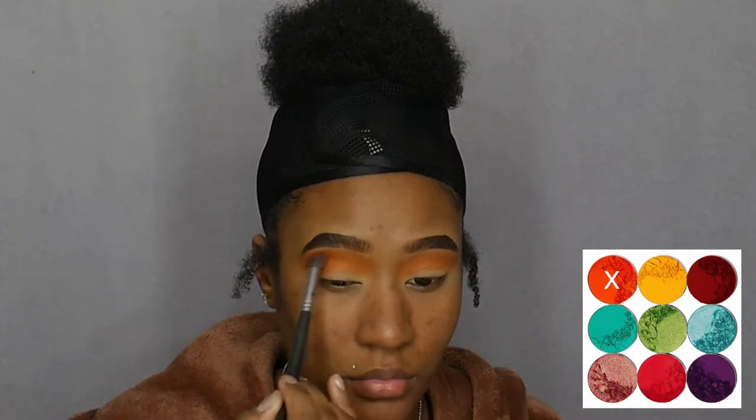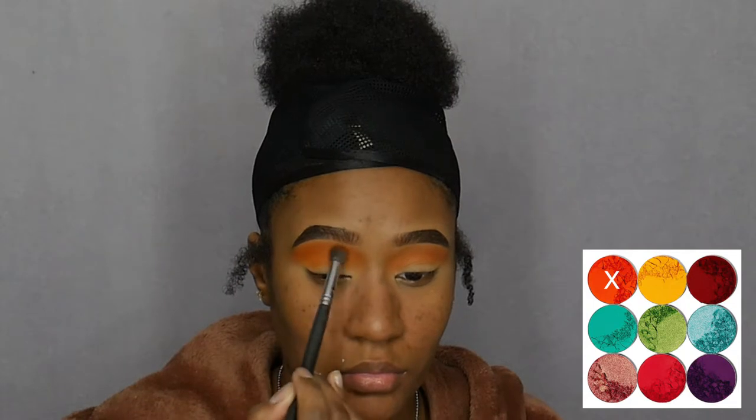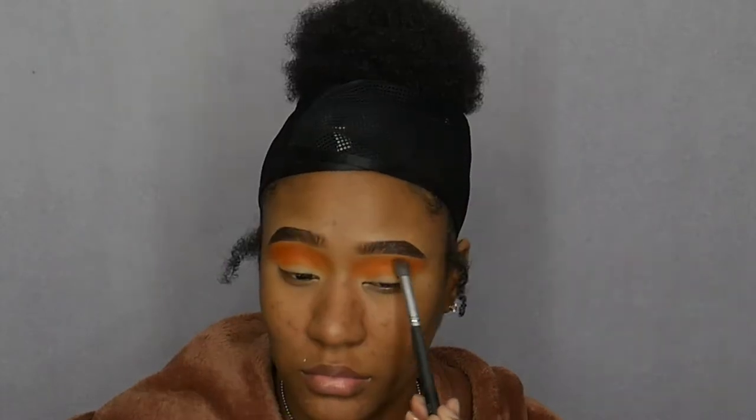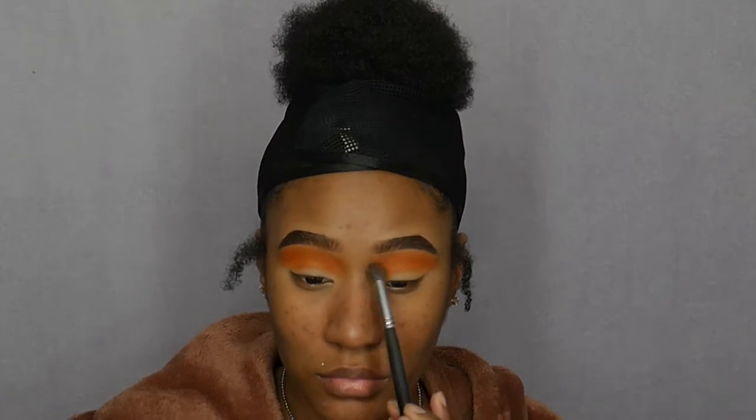Next I'm going to go into the Zulu palette and pick up this orange shade and also blend that out in my crease. This orange is a little more brighter than the one that's in the Nubian 2 palette so I want it to just brighten up the color. I did use three different Juvia's Place palettes in this tutorial.